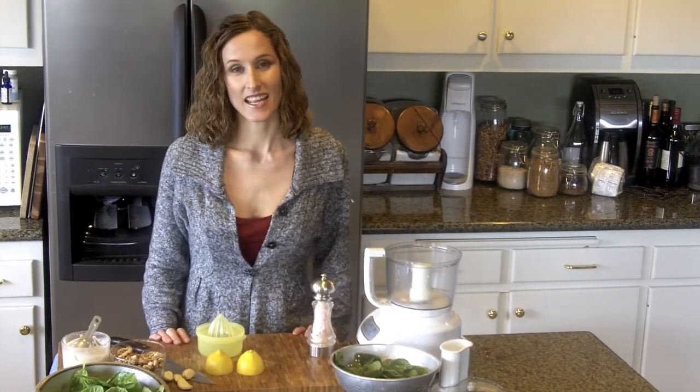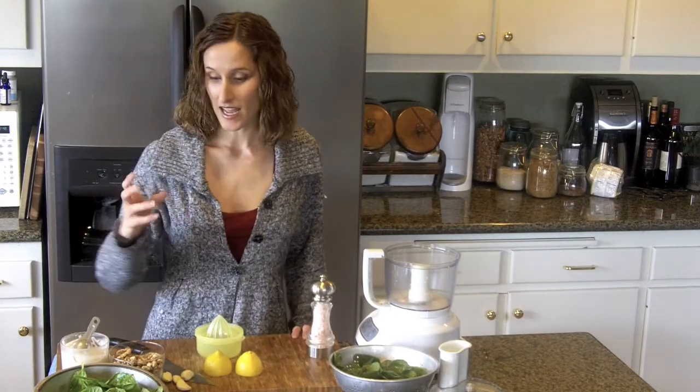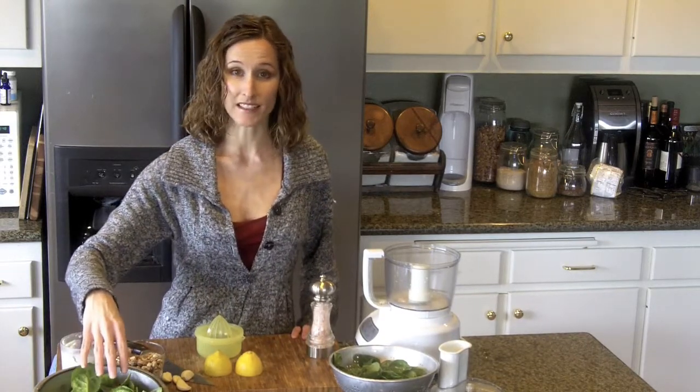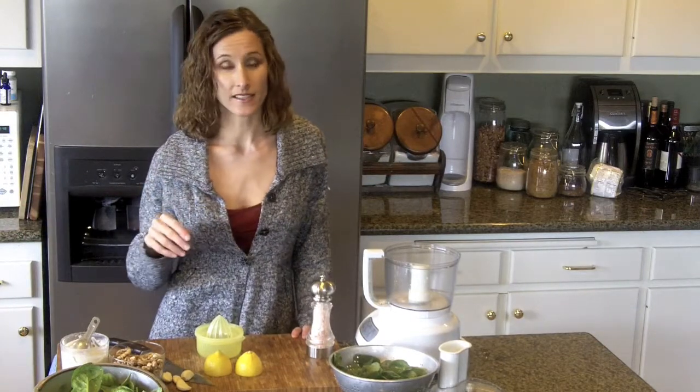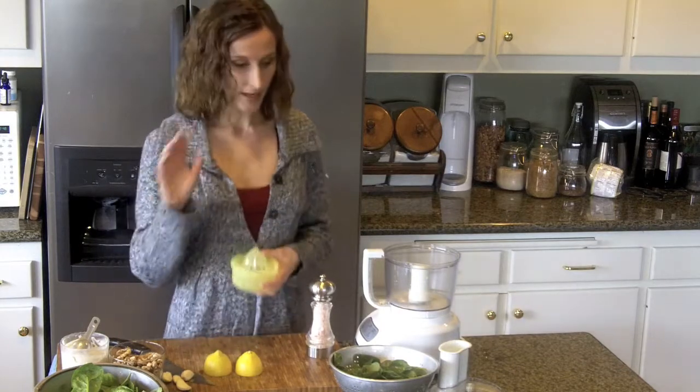The produce aisle at the market today had the most overwhelming smell of basil, which is actually a little odd for this time of year, but it smelled so good I had to pick some up. So we're going to go ahead and make a basil walnut pate. Just keep that in the fridge — it'll make easy, quick sandwiches, top it on a salad so that it has a little more staying power and some fats, nutrients, and protein. This is a great pate.